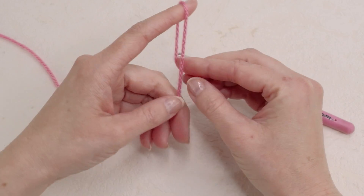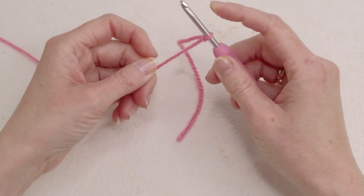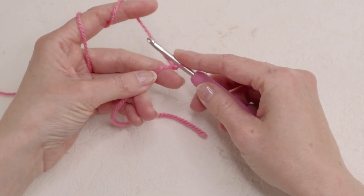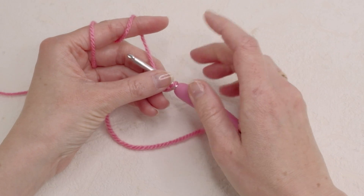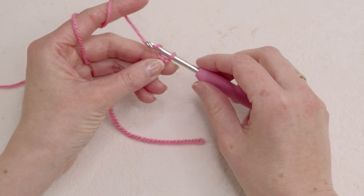First we're gonna start with a slip knot. Here's how to make a slip knot. You can start with a magic ring or you can start with a chain. You can check out how to make a magic ring here — I also have a video on how to do that.